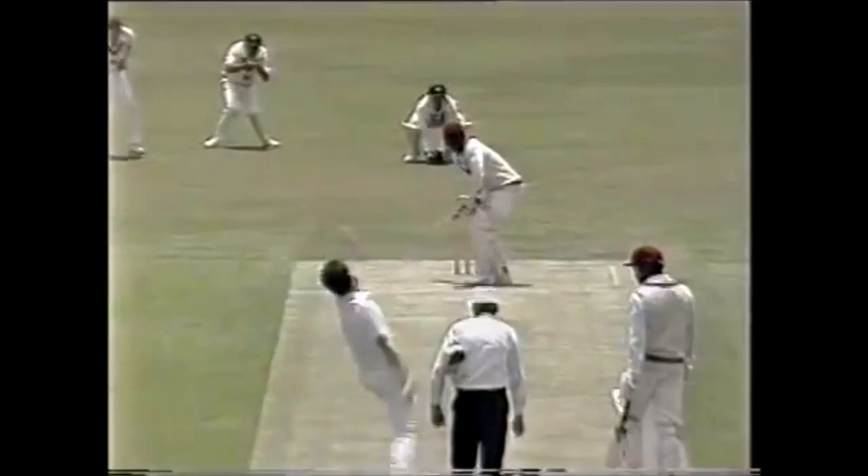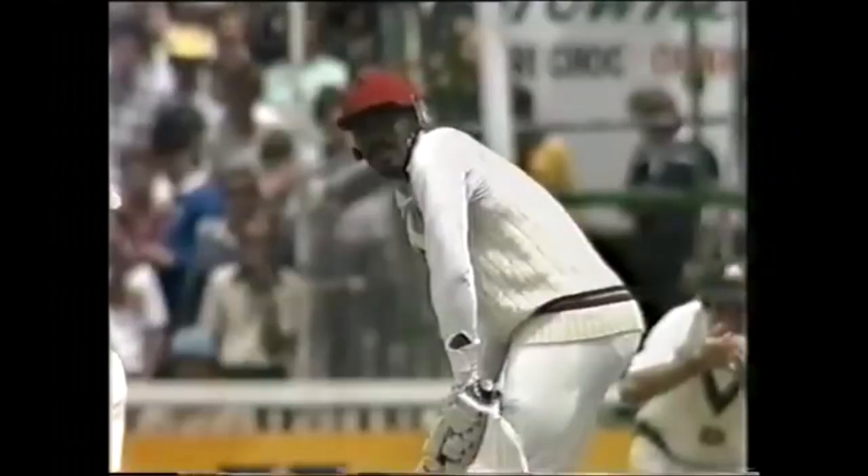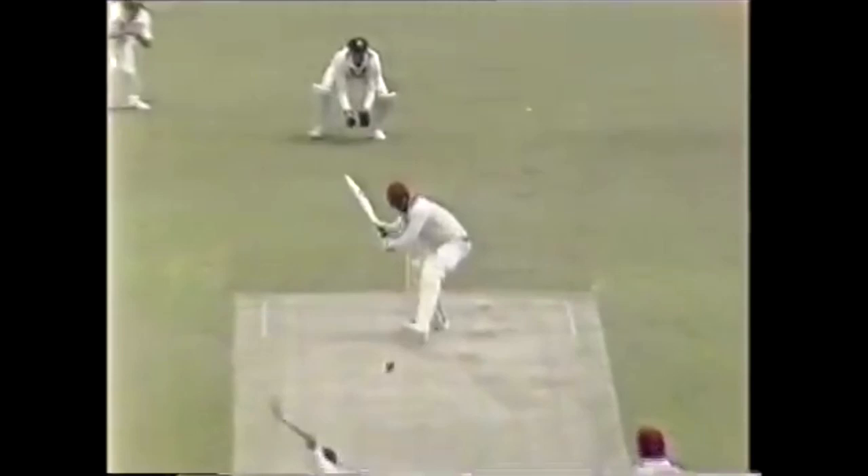That's beautifully placed — a very classy shot. Cuts away, nicely played through backward point towards the boundary — that's four. Good shot for four. Lovely cover drive — I think you'll find it is a classic stroke. Fine shot, picked it up off his toes and whipped that through mid wicket for four. Glorious shot.